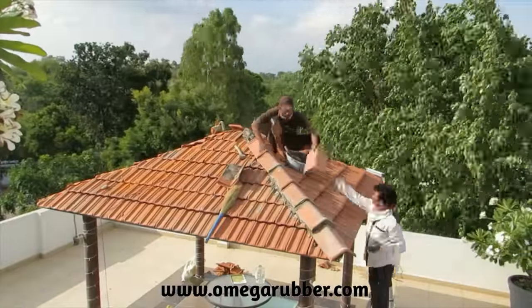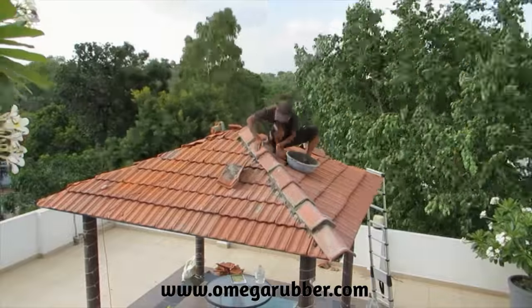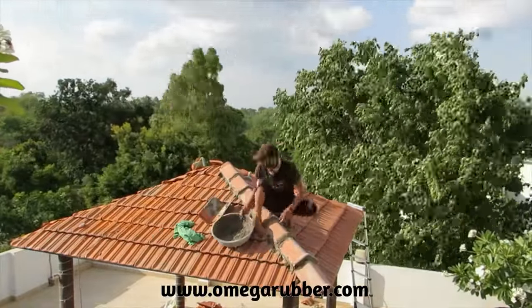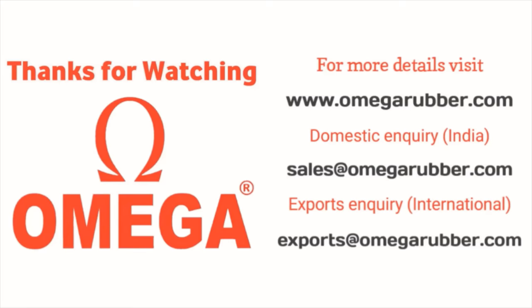In case you have any further queries or need our support, please feel free to call us anytime. We will be happy to help. Thanks for watching. For further details, please visit our website omegarubber.com or click on our website link in the description below. Please feel free to send us your enquiry at sales@omegarubber.com for purchasing in India, or email us at exports@omegarubber.com for your requirements outside India.